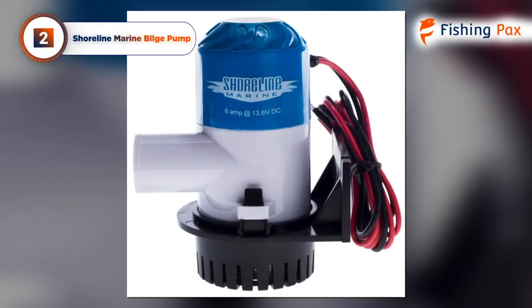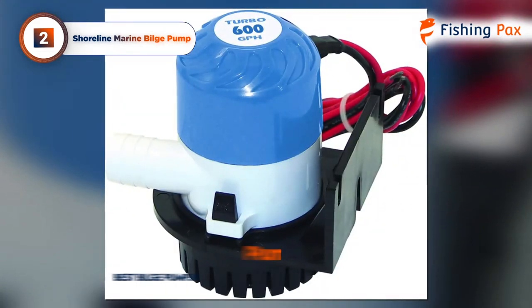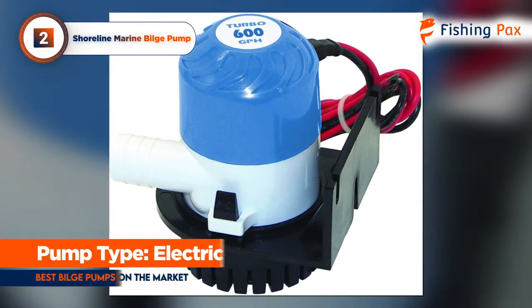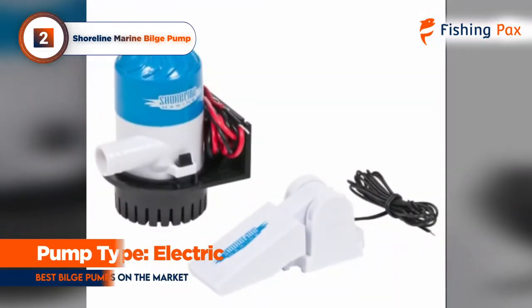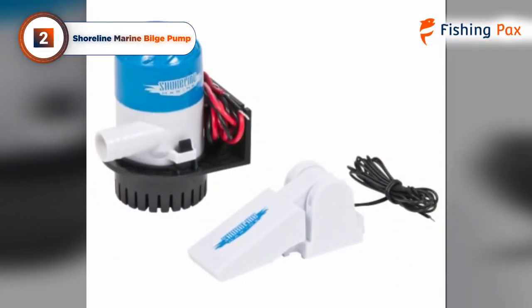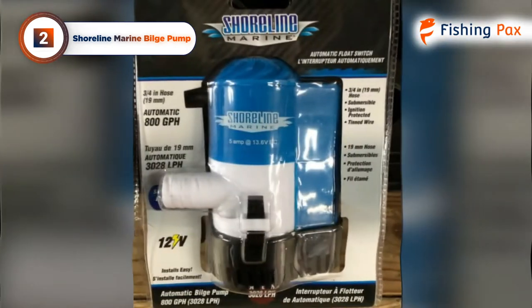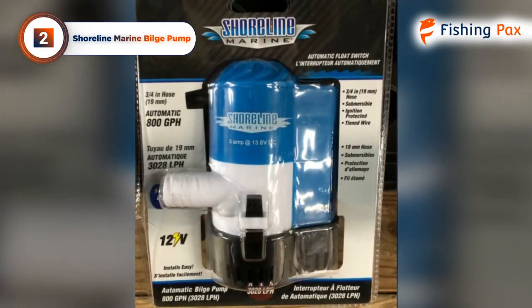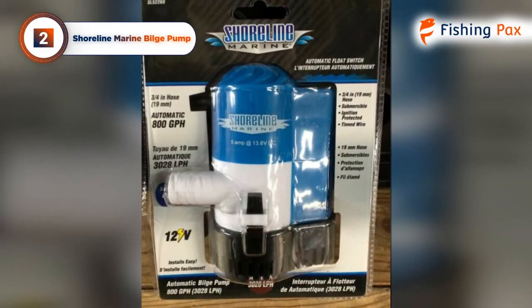Today's runner-up is the Shoreline Marine Bilge Pump. Compact and straightforward, this model is the best automatic bilge pump for a small boat, thanks to a universal mounting base that allows it to screw into either the bottom or the side of a bilge. If you're thinking of switching from a different brand, this universal mount will also fit into any competitor's pump base.